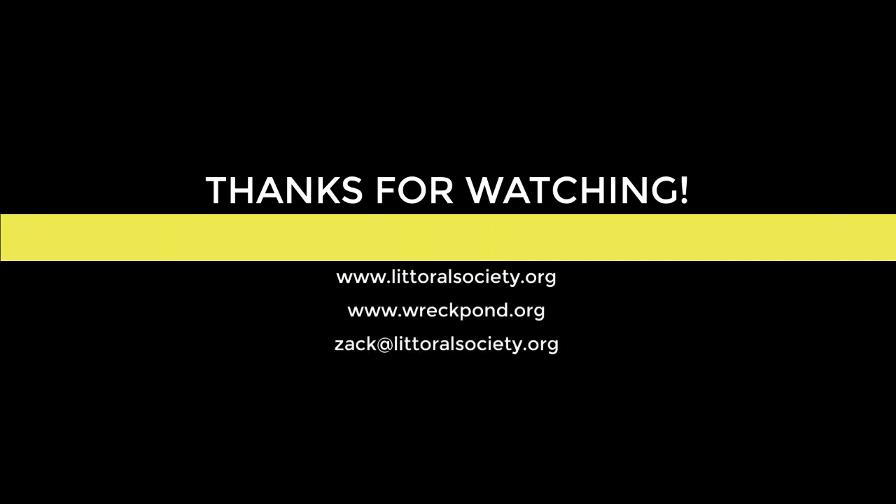I hope you guys enjoyed. I want to leave you with a little bit of test footage that I shot at RecPond. Thanks for watching.